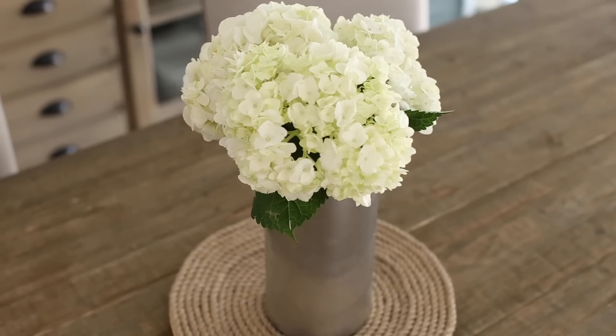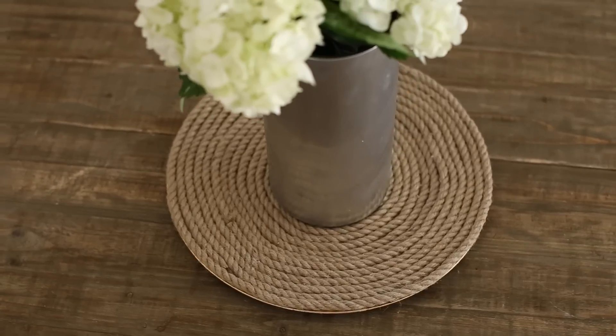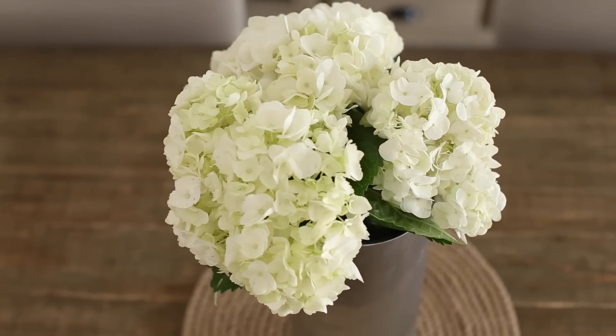I thought it was really simple and classic. They were both really fun DIYs that I was excited to try and I thought they turned out pretty good. Plus they're pretty easy, so that helped too.